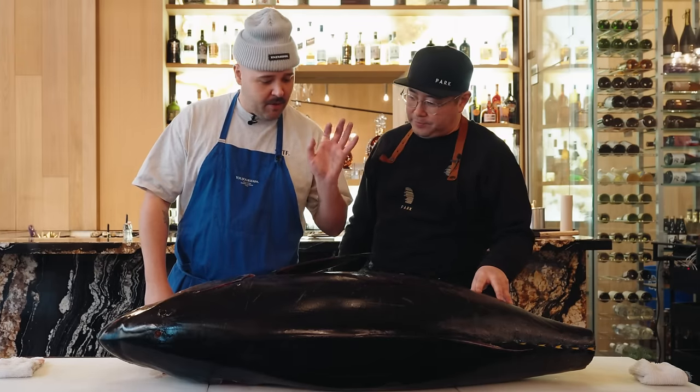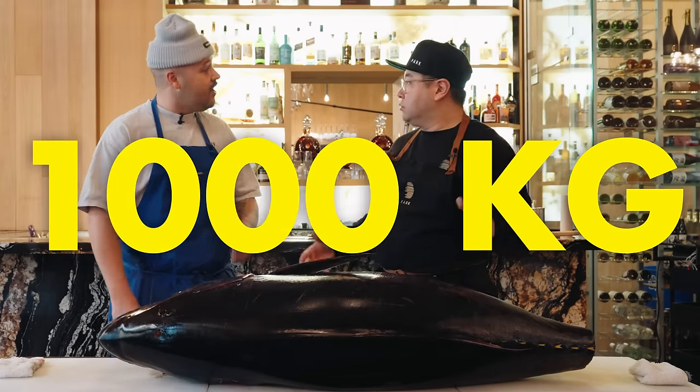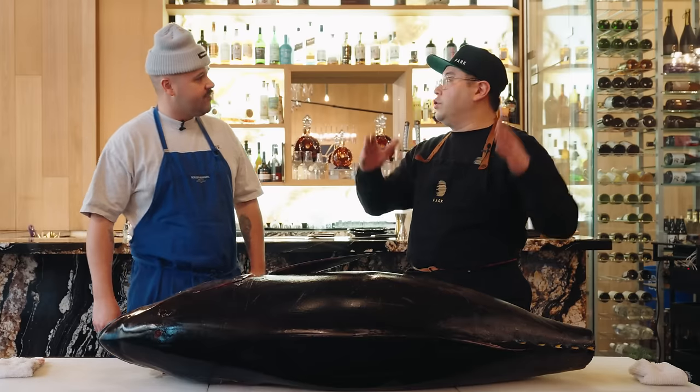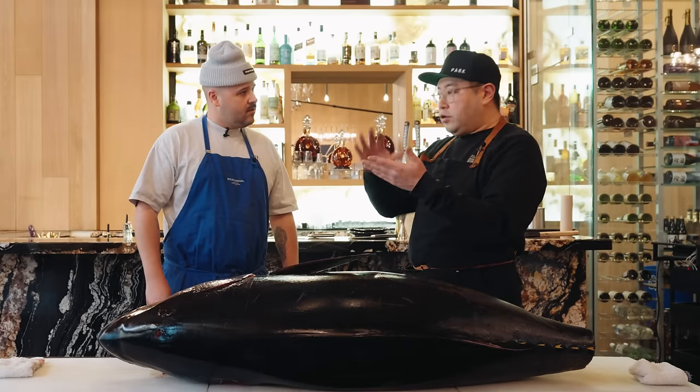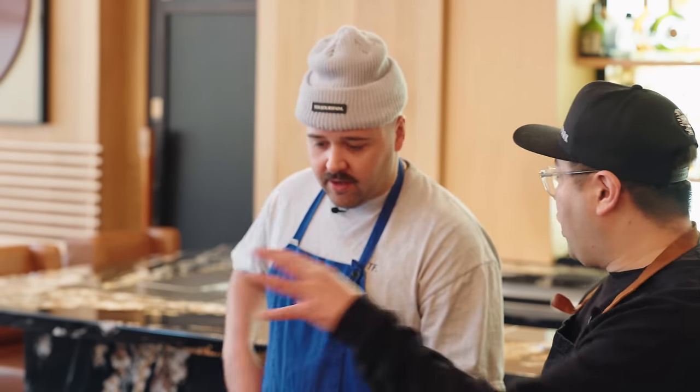Just for reference, this is a 250-pound tuna, but they can go as high as 1,000 pounds. The more you go on the northern side — Nova Scotia, Newfoundland and all that — they get bigger. This one is aquaculture, farmed in the sea.